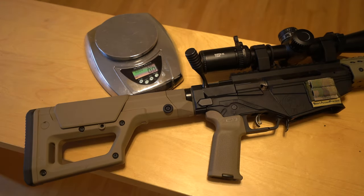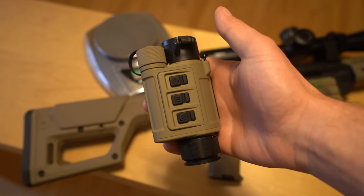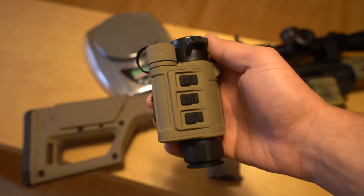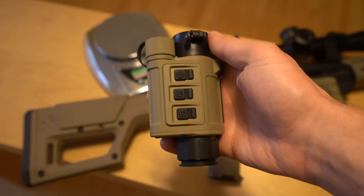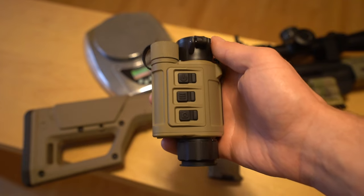Today on Tactical Accountants, we're going to be taking a look at — or rather through — the iRay RH25 Thermal Monocular. This device has quickly established a reputation as one of the best do-it-all thermal devices on the market, meaning it can be used handheld, helmet mounted, standalone weapon mounted, and even as a clip-on in front of your daytime optic.